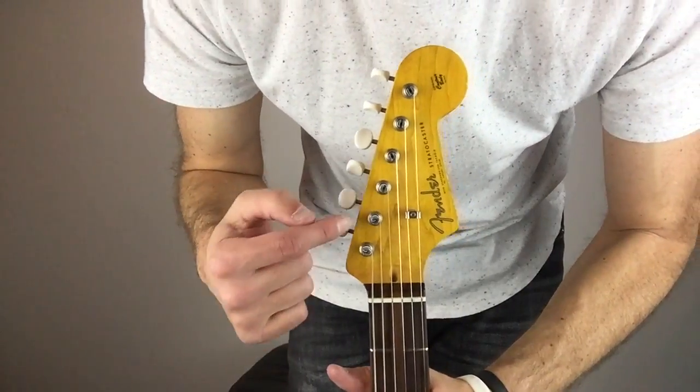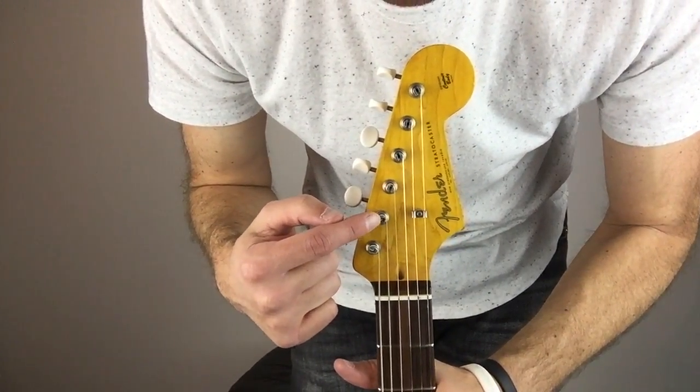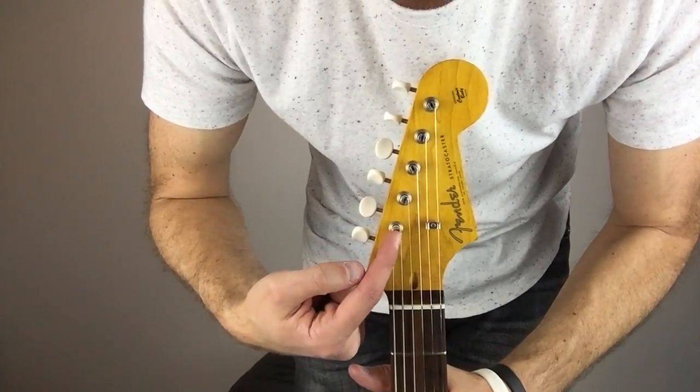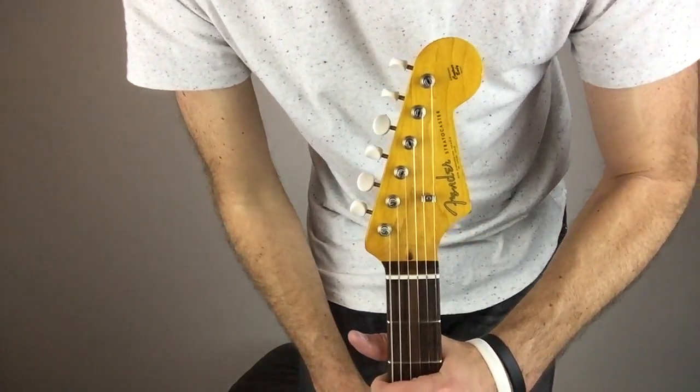You can see the placement — I tried to still keep it around the A string, which is sort of vintage and historically correct and accurate. But I wanted it as far up as possible, so it's about as far as you could go and still be roughly parallel with the A string.